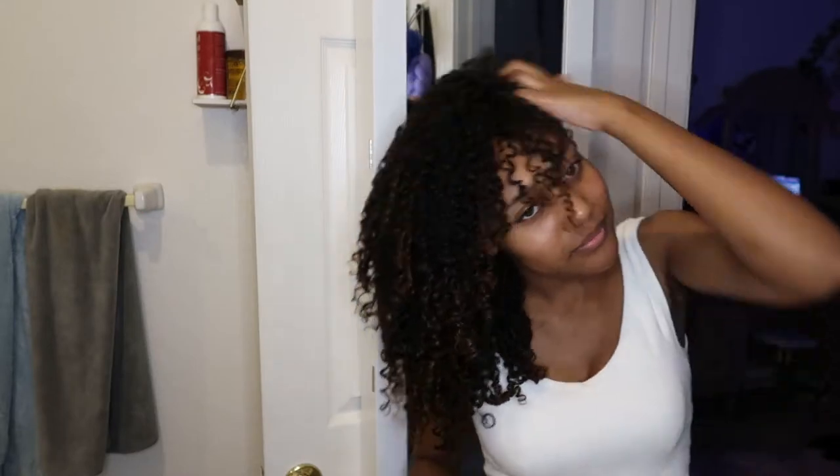When I'm at this part, I'm getting ready to start stretching my hair and I just want to make sure all of my hair is set, done, and all good. This is how it looks when it's done and all dry but not separated yet.